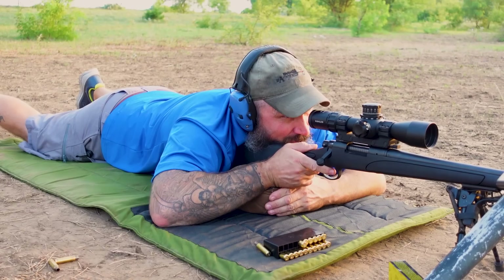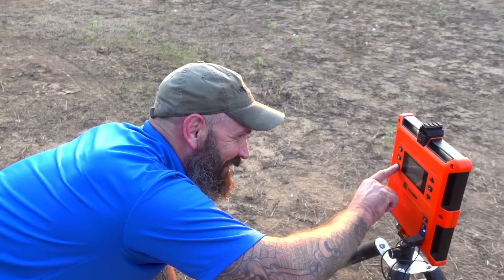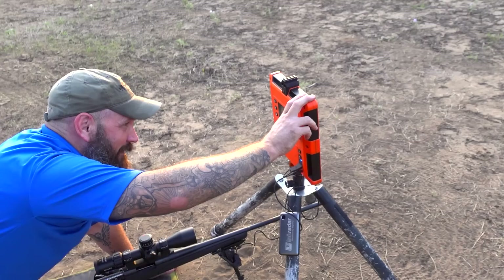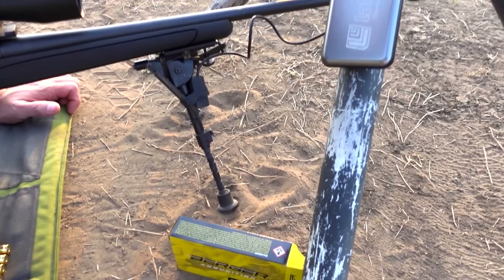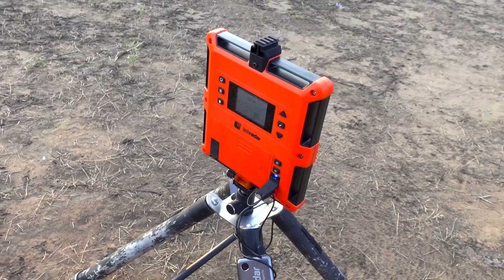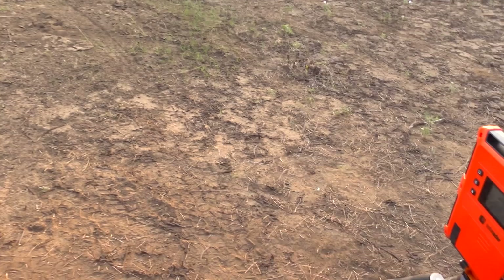It jumps all over the place, doesn't it? Any different? No, but yes. Let's see what the numbers are on this one. Because he has a trigger attached to his bipod and this thing jumps all over the place, when he brings it back sometimes it triggers the shot. The velocity on number two: 2697, ES of 36, SD of 12.7. The average speed is very close to the first one — that's not bad.